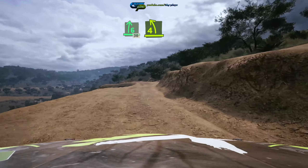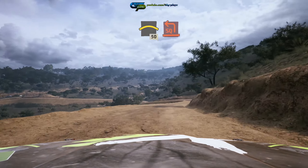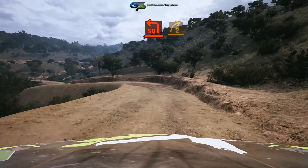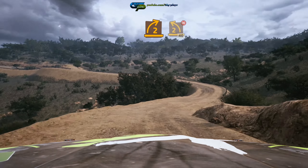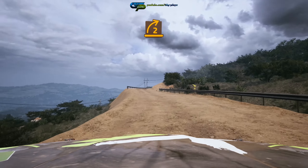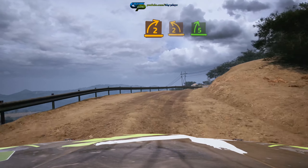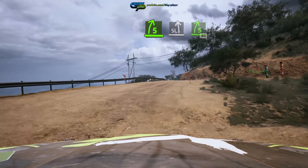30, 4 left short, into right over crest, slowing, 50, square left short, into 2 right and 2 left, don't cut, tightens, 40, short, 2 right, 2 left, into 5 right, into slight left, right, onto cobbles.